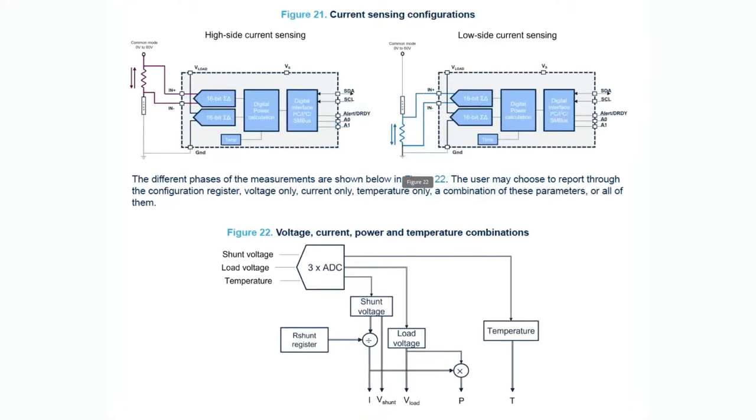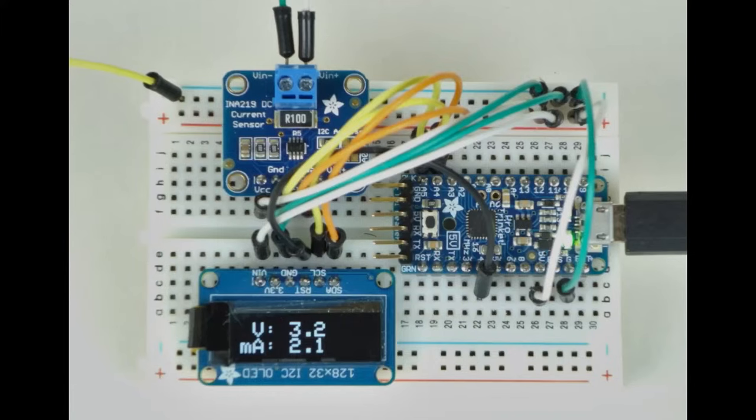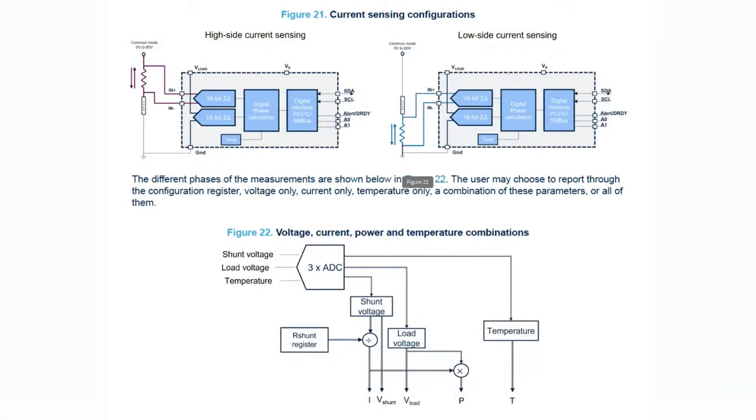High-side monitoring is preferable whenever I do projects — high-side is better because you don't have a floating ground. With low-side, the ground of whatever load you're measuring will be slightly higher than earth ground, which can complicate your circuitry. You also risk accidentally shorting the floating ground to earth ground, making your current calculations wrong. High-side avoids all that, and this chip handles up to 60 volts, so you can handle large battery packs, solar panels, electric vehicles, etc. Current measurement depends on the shunt resistor value, but you can easily do 10 amps.